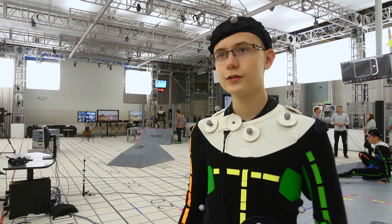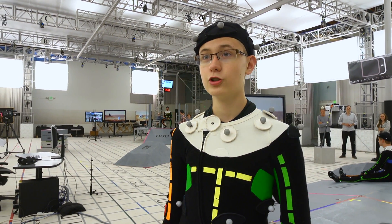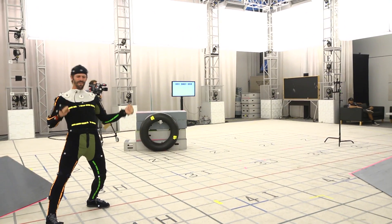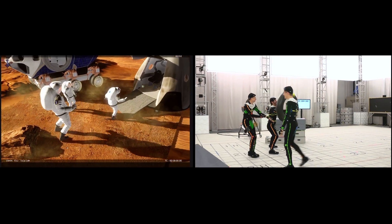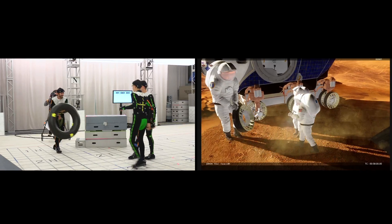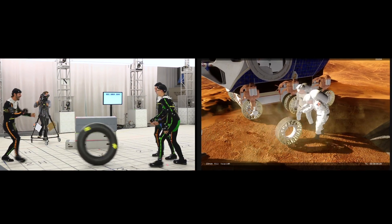We got up in these suits and had ourselves a Martian dance party! The Martian dance party was really cool — I got some good angles on that. It was really funny seeing a very tall astronaut, twice as big as everybody else, throwing a tiger around.